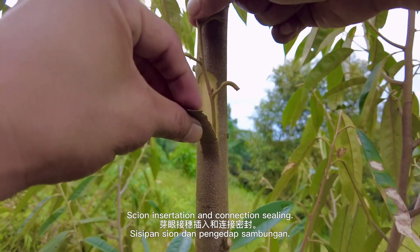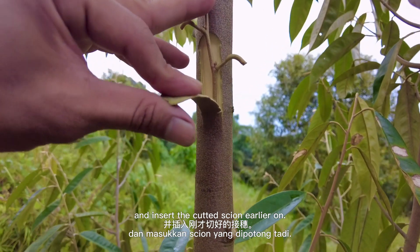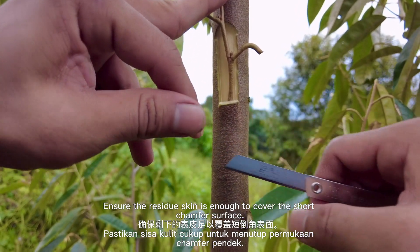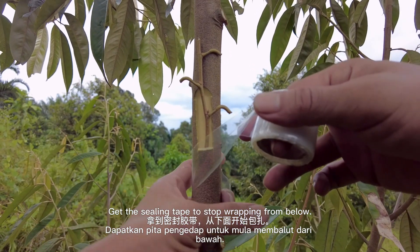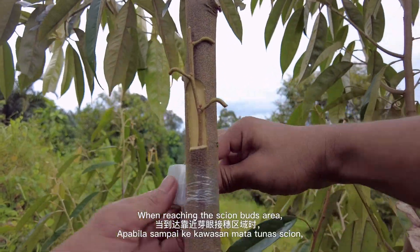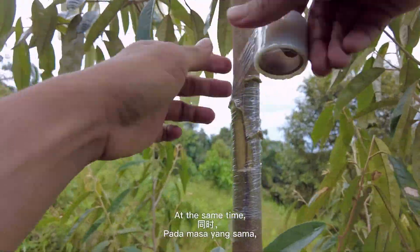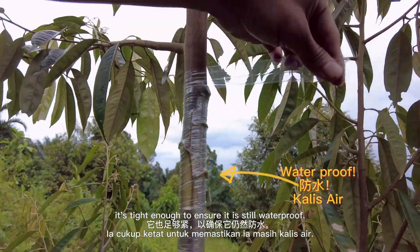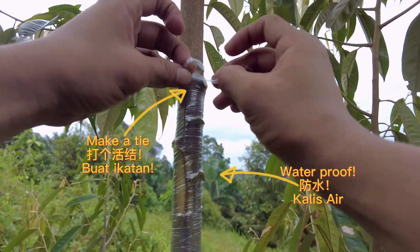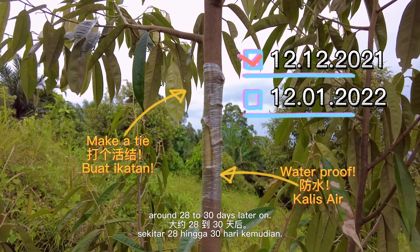Step five: scion insertion and connection sealing. Pull out the rootstock skin and insert the cut scion. Cut away the excessive skin, ensuring enough residue skin remains to cover the short chamfer surface. Get the sealing tape and start wrapping from below, ensuring the first few layers are tight and waterproof. Slowly wrap upwards. When reaching the scion buds area, avoid wrapping too tight to protect the buds, while still keeping it waterproof — if water enters, fungi will develop and the graft will fail. Make a tie on top and record the date. The seal will be opened around 28 to 30 days later.